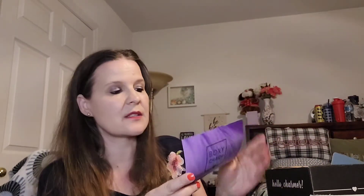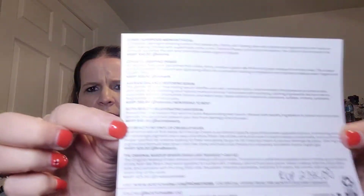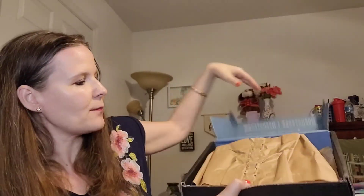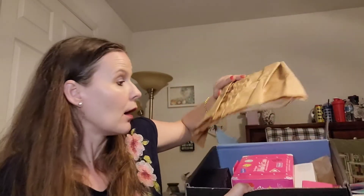Without further ado, let's dive in because I'm really excited! I did jump ahead and open the box to take out the card, because I wanted to see the total retail value without looking at the products. The total retail value is $238. We are Super Bloom — when you open it up it looks like this, with tissue paper and a piece of cardboard.